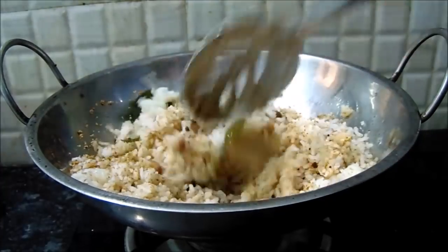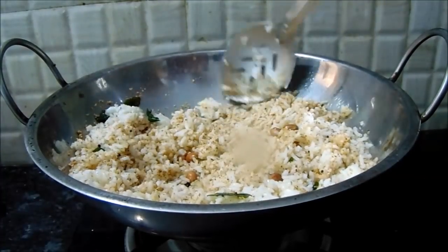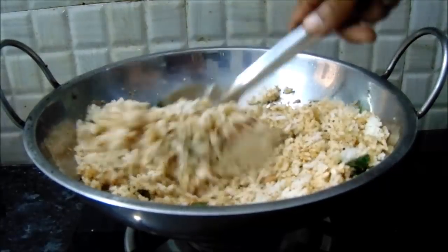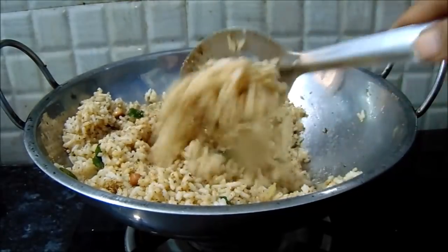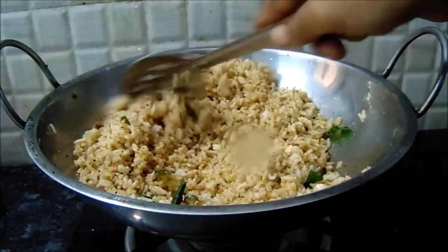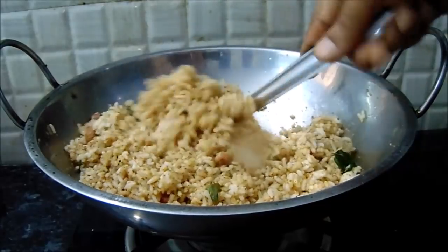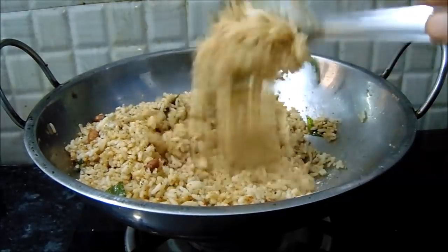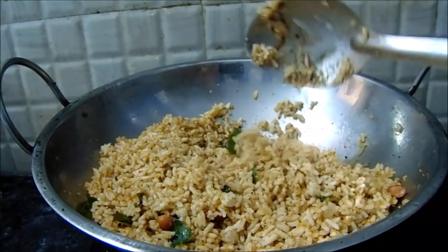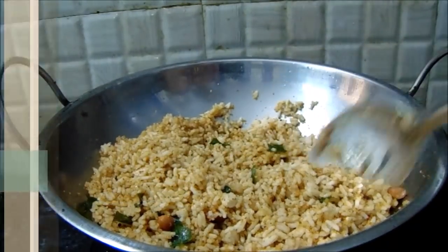It's very easy, simple, and tasty. It's very healthy. If you like this video, please try it, comment and like it. Subscribe to my channel. Bye!